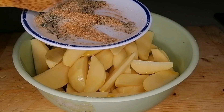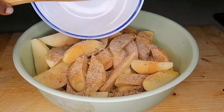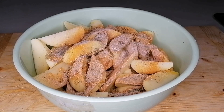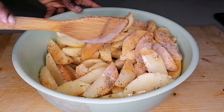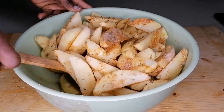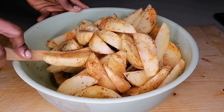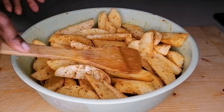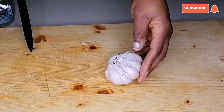After mixing, I will pour the spice mixture onto the potatoes and mix that until nicely coated. Once the potatoes are nicely coated, I will set them aside.